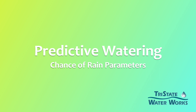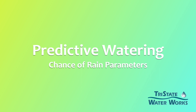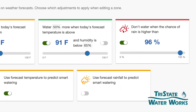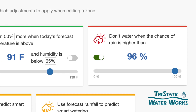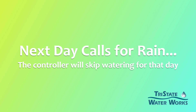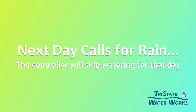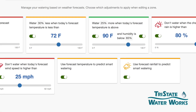Another one's kind of interesting — it's a predictive watering parameter. We can set it up so that it doesn't water when the chance of rain is higher than 90% or 80%. We like to usually keep that in the 90% range. So the controller around midnight will look at that, and if tomorrow's weather shows a 90% chance of rain, it's going to skip watering for that day.